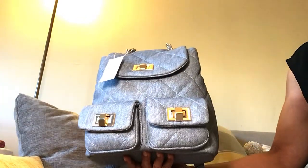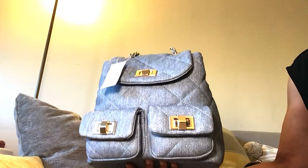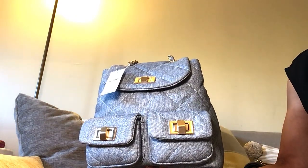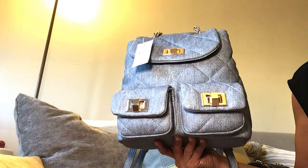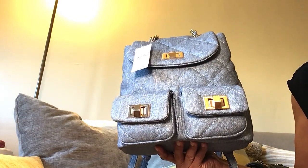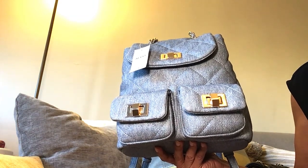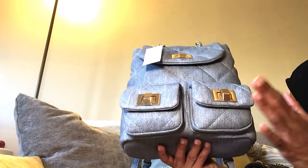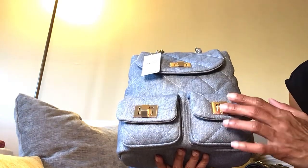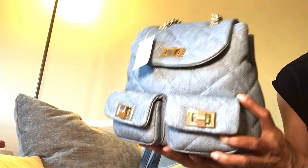Welcome back to my channel. Today I wanted to stop by really quick and just show you this really cute backpack that I found from Aldo. We know that the Coach Tabby backpack has been very popular, and I thought at some point they would do it in denim since they've done so many other things in denim. So I found this — I came across it online from Aldo, it's really cute.